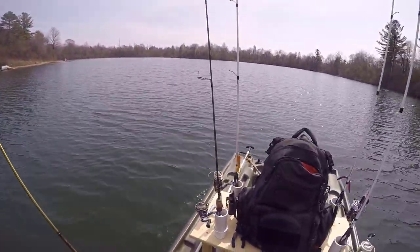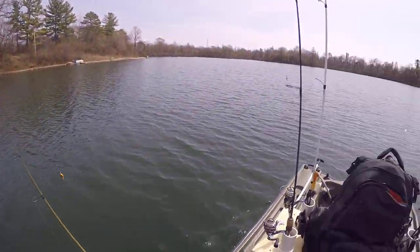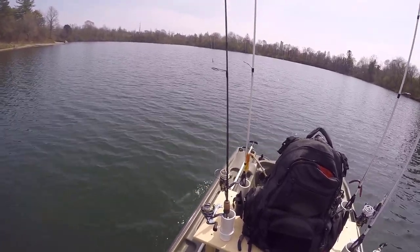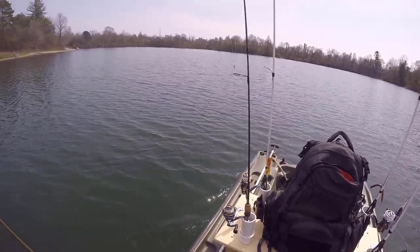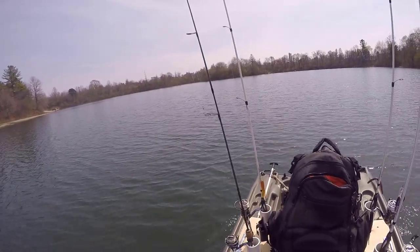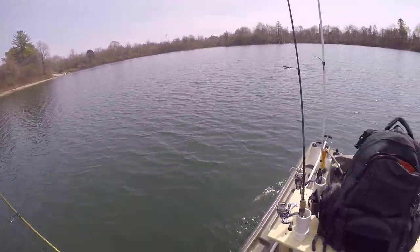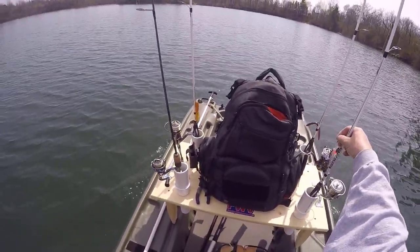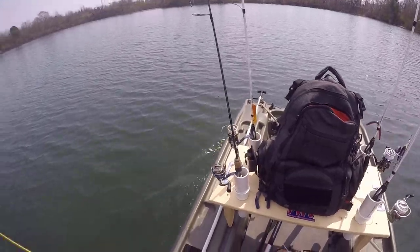Just that one bluegill down this stretch on the shad wrap perch pattern. So I'm going to go back up — I don't think I'm going to float this stretch again. I'm going to go up there and try to get around the rocks and the shallow area, up along a rocky edge and around Vance Island. Just that one little bluegill so far. I may switch — I'll try this a little longer, then I may go to the purple color, it's a little bigger, it's a shad wrap.